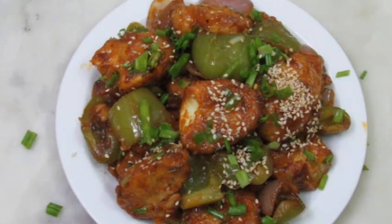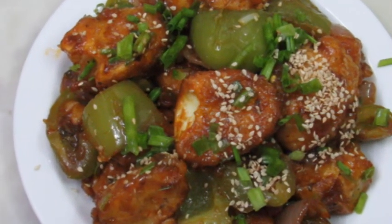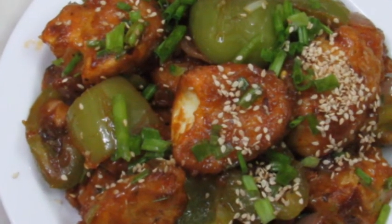If you like this recipe, please like this. I'm going to give you a thumbs up. This recipe is our recipe. Namaskar!